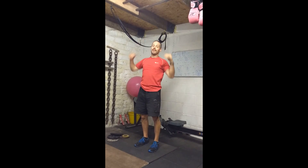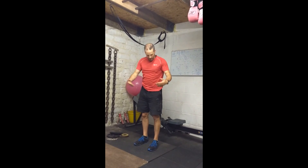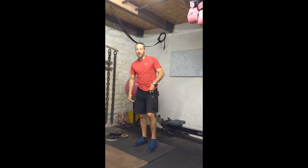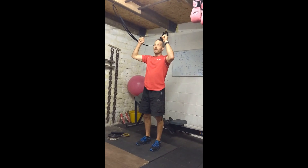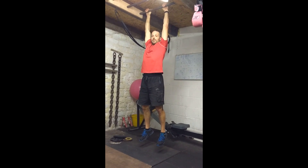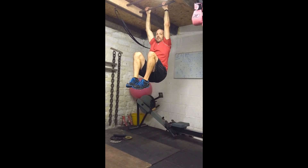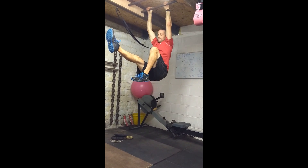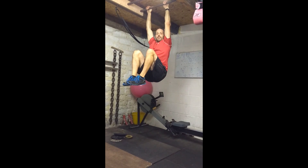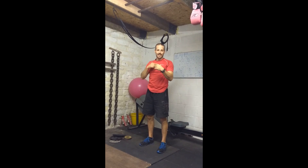Level two is the hanging single leg extension — a little bit harder. You're going to be using a lot of your belly, your quads, and your hip flexors. Hang from the bar, set your shoulders up, get into that tuck position with both knees up, then extend one leg out at a time and recover, then the other leg and recover. That's your hanging single leg extension.